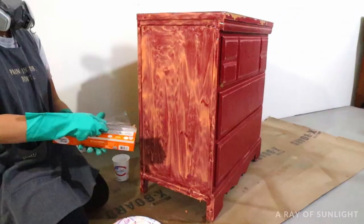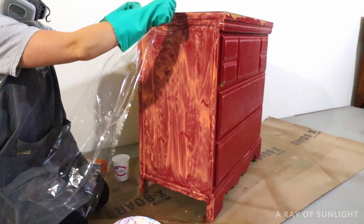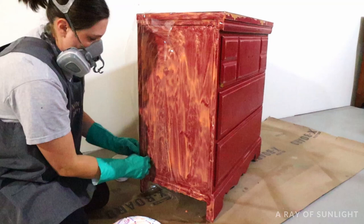Once you have stripper all over the area, grab some plastic wrap and cover the stripper. It sounds crazy, but the plastic wrap will actually help keep the stripper from drying out, making it work longer — because once the stripper dries out it won't be able to eat through the paint or stain.